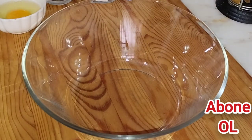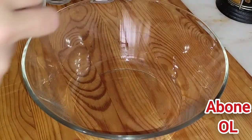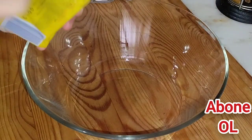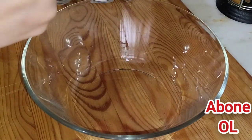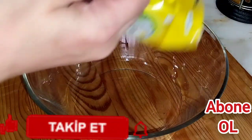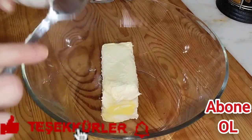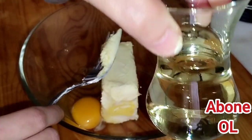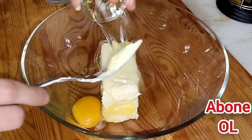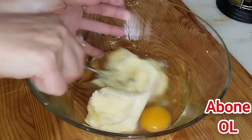Ne yapacağım? Damla çikolatalı kurabiye yapacağım. Şöyle bir paket margarinin bir kısmını kullanmıştım; yaklaşık 200 gram kadar margarin kullanacağım, tereyağı da kullanabilirsiniz. Oda sıcaklığında olsun. Hemen üzerine bir yumurta ilave ediyorum. Yarım çay bardağını çok az geçecek kadar sıvı yağ ekliyorum, şöyle bir karıştırıyorum çatal yardımıyla.